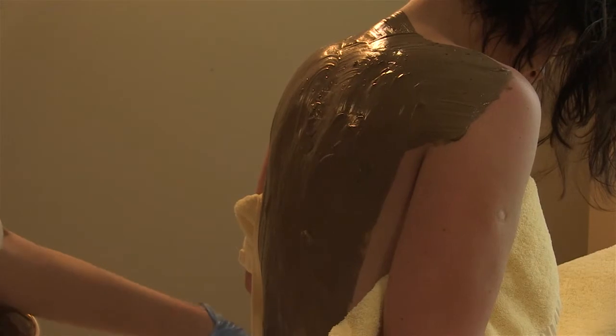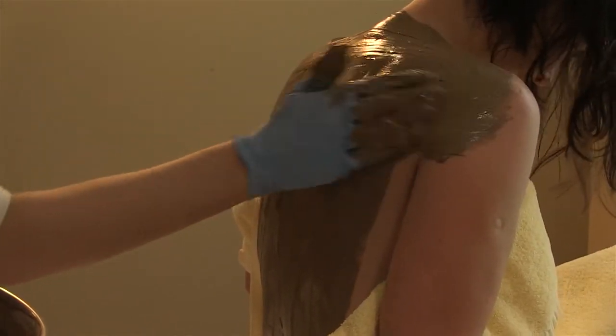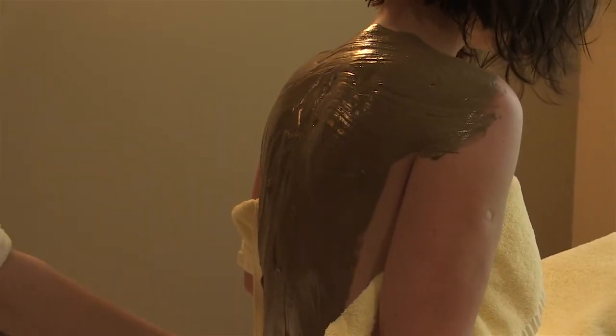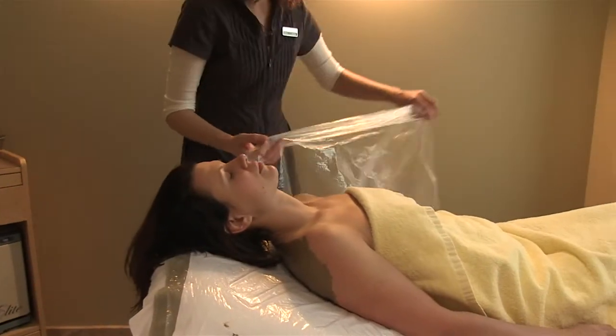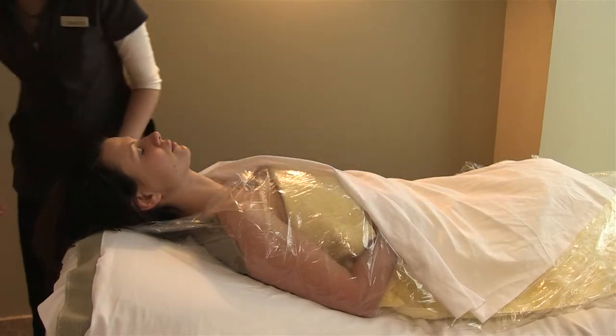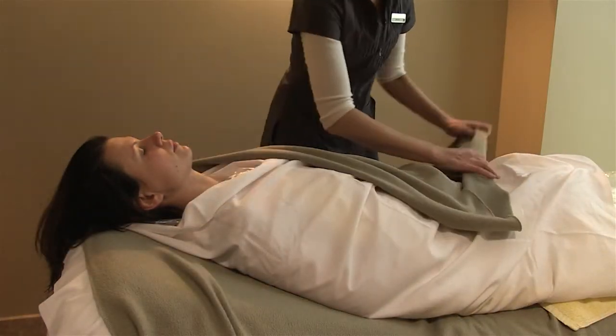The guest is on the massage table in our Fango area and the Fango mixture is applied to the back from the shoulders down to the base of the back. This allows both a light exfoliation of the skin of the back and it also promotes deep relaxation within the muscles in order to prepare the body for massage.